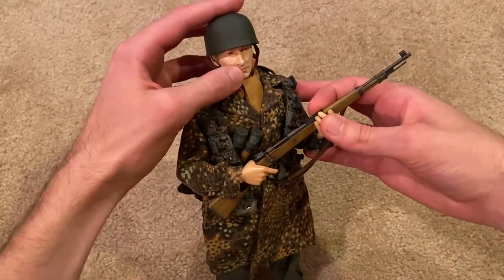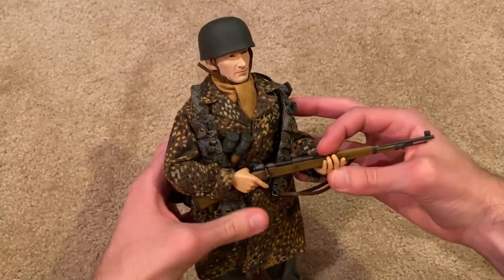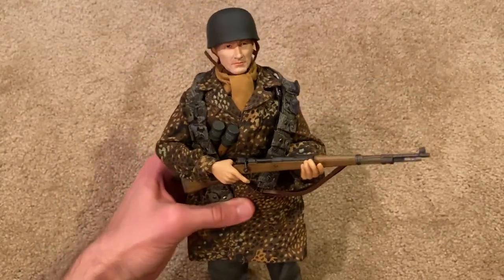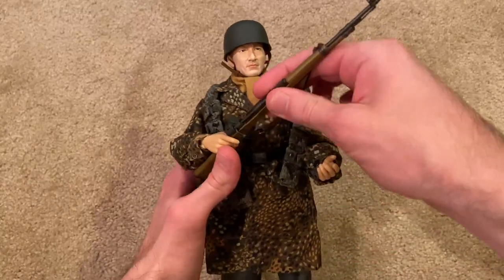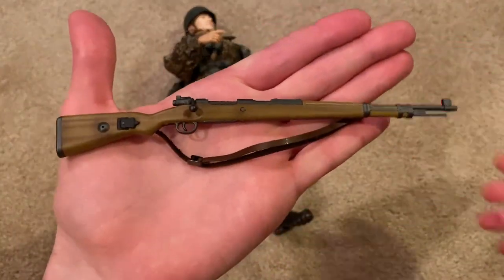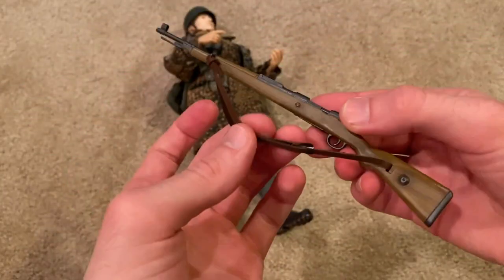Let's take a look at the rifle first. He holds it pretty well as you would expect. Here it is up close — nice detailing as always.